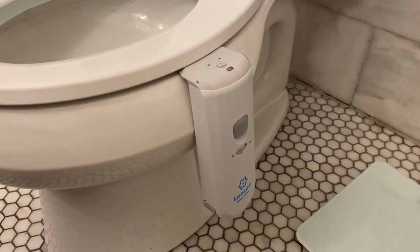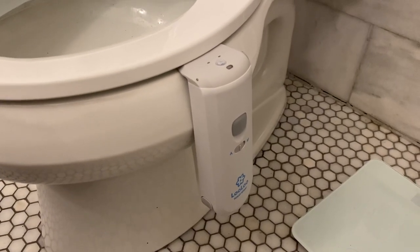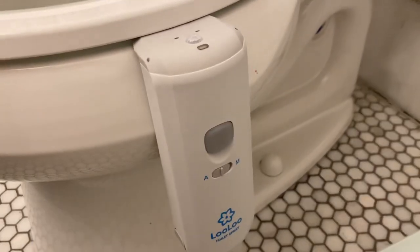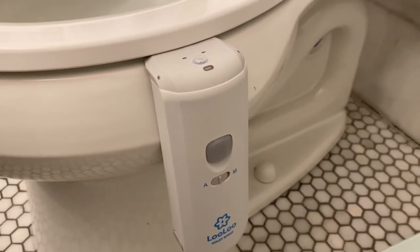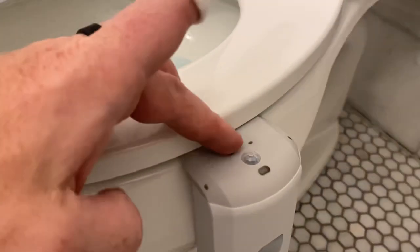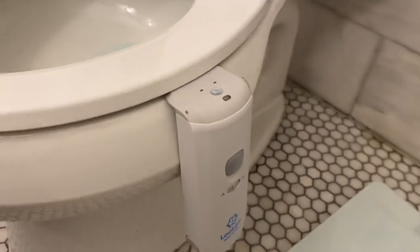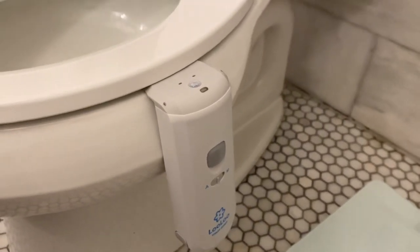The batteries should last you about 12 months. It comes with one spray cartridge. It has two options: set to automatic or manual. I have it on automatic, which means anytime this sensor picks you up on the toilet it will spray once. If you get up off the toilet and sit back down, it may spray again.